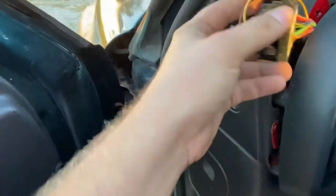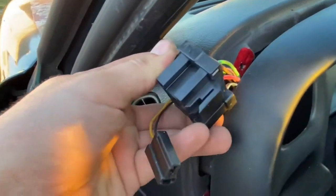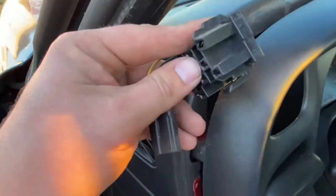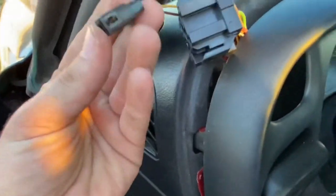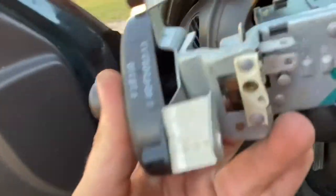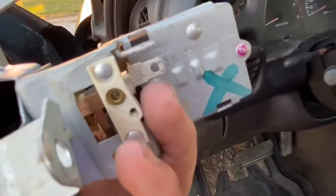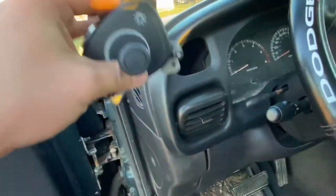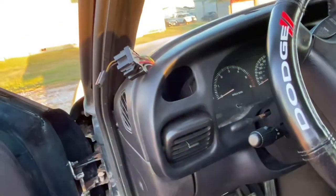You also have to unplug the connector, which was a pain because there's a tab on each side that you have to simultaneously pull — and it's in there pretty snug. Then there's a small connector that plugs into the side where the two prongs are, and of course the main connector. Now that we have this one out, let's go over to the other truck and pull that one out.